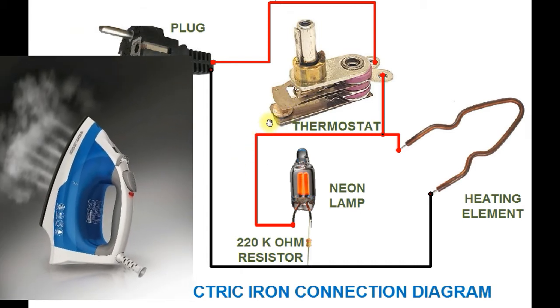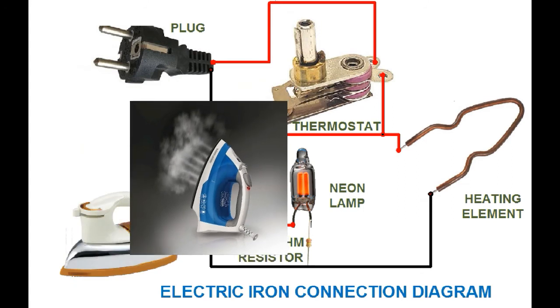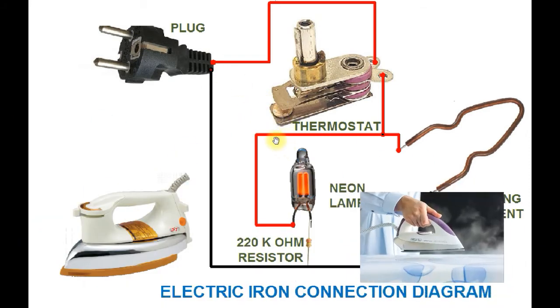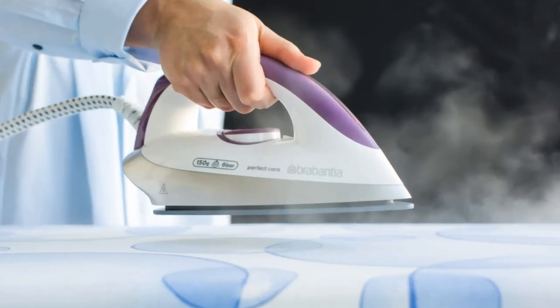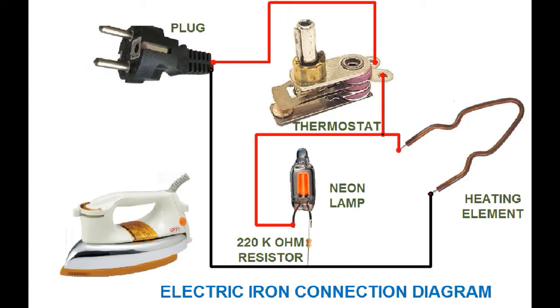ایک خودکار بھاپدار استری بھی ہوتی ہے جس میں تلے کے درجہ حرارت کو مقررہ حد پر قرار رکھنے کے لیے تھرموسٹیٹ لگایا جاتا ہے۔ استری میں ایک چھوٹا سا ہوز بنا ہوتا ہے جو ہینڈل کے ساتھ ہوتا ہے، جس میں پانی کی مناسب مقدار ڈالی جاتی ہے۔ یہ پانی گرم ہو کر بھاپ کی شکل اختیار کر لیتا ہے۔ ایک چھوٹے پمپ کے ذریعے پانی کا حسبِ ضرورت چھڑکاؤ بھی کیا جاتا ہے، اور اس میں پانی کو ذخیرہ کرنے اور کپڑوں پر پھیلانے کا بھی بندوبست ہوتا ہے۔ ایک والو کے ذریعے پانی آہستہ آہستہ گرم تلے پر پڑتا ہے جس سے بھاپ بنتی ہے۔